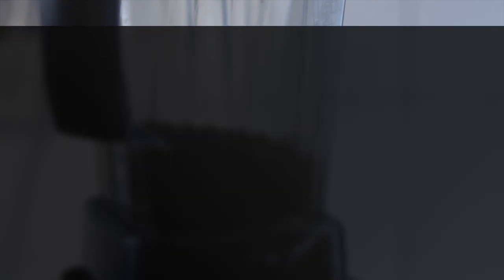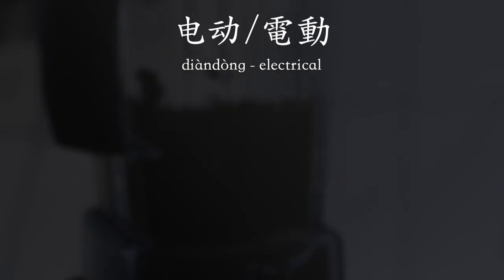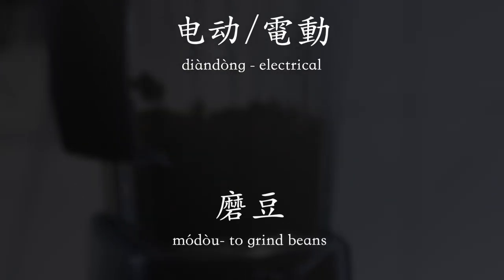No matter what apparatus you're using, you'll need to grind your beans — and there are usually two preferences. One is through a machine and one is a hand grinder. For a machine, we use the same character as before: 机. For most electrical things we add 电动 at the beginning, and the act of grinding a bean is 磨豆, so put together it is 电动磨豆机.